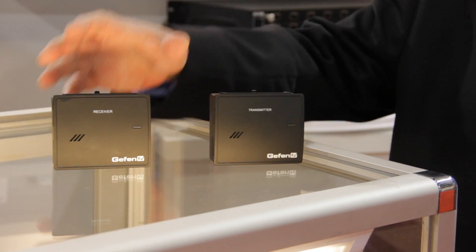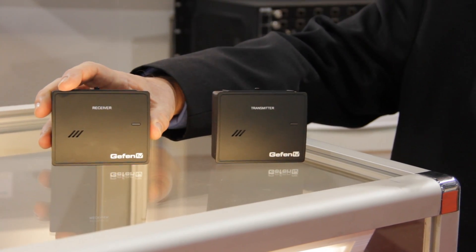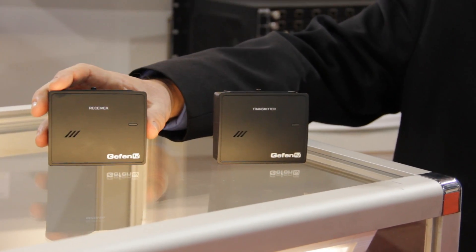Hi, my name is Marty Druckmann, and here at Geffen we have a brand new product we'd like to tell you about. We have a new 60 gigahertz wireless HDMI extender — it's a great product and we're very excited about it.